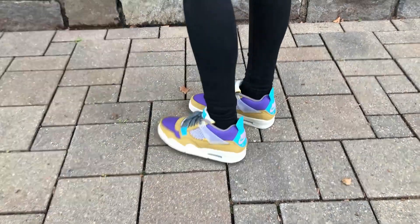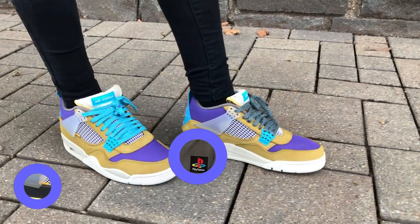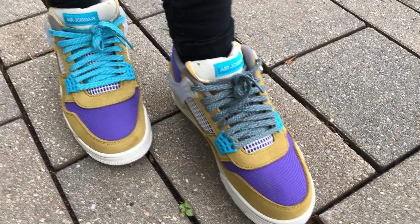For the laces, they went with a nice turquoise colorway, and they also provided a second pair of laces in gray. I love how they designed the laces with little off-white specks — it makes the lacing look unique and just so premium in my opinion.